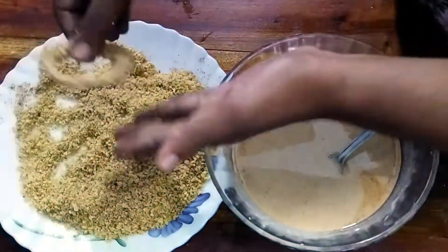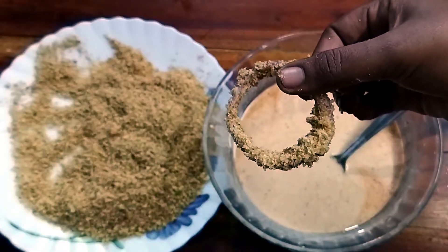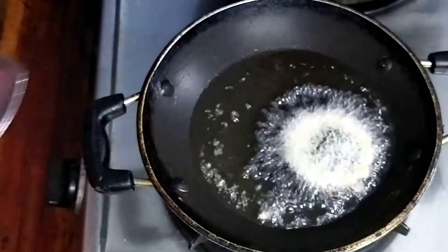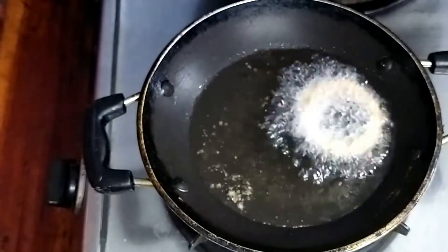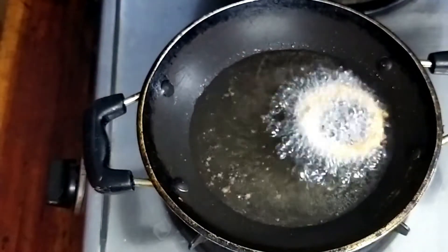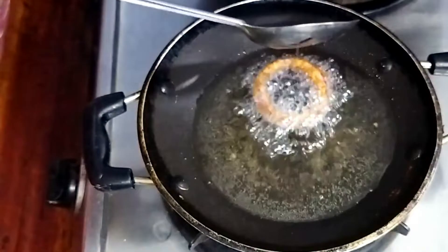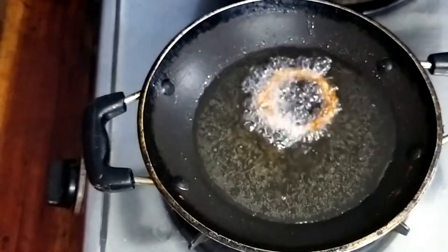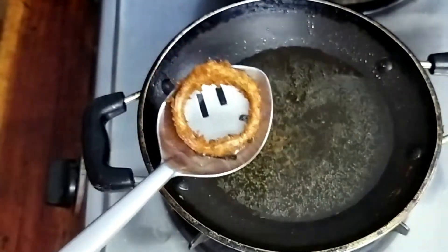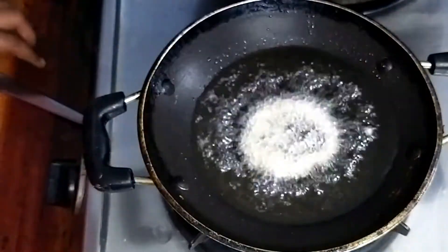Now let's cook. Add oil to the pan and fry the coated onion rings in the oil.